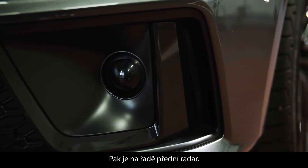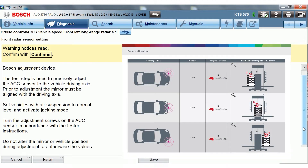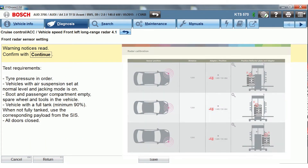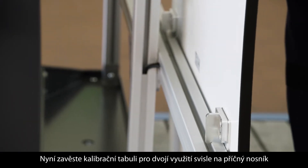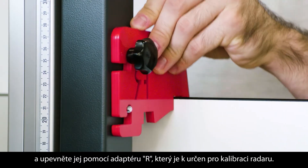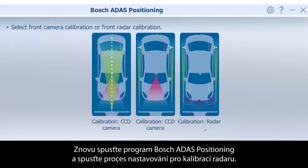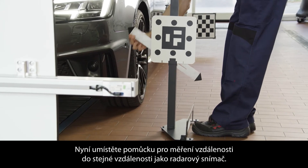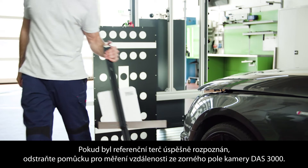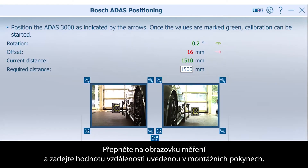Now it's time for the front radar. The vehicle-specific positioning information can also be found in EZtronic. Remove the WAN adapters, then mount the dual board vertically on the crossbar and fix it with the R adapter for the radar calibration. Start the Bosch ADOS positioning program again and choose the alignment process for radar calibration. Place the distance measurement aid in line with the radar sensor. When the distance target is successfully detected, go forward with the green arrow. Then remove the distance measurement aid from the field of view of the DOS 3000 camera. Switch to the measurement screen and enter the distance values provided in the setup instructions.